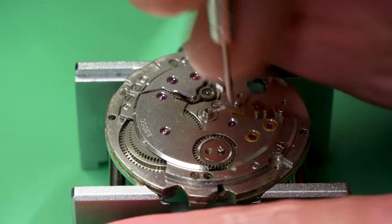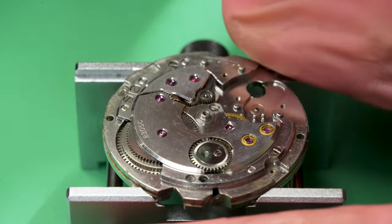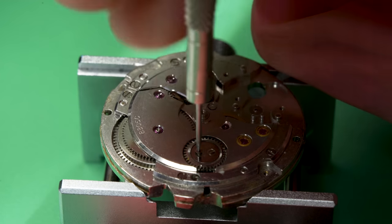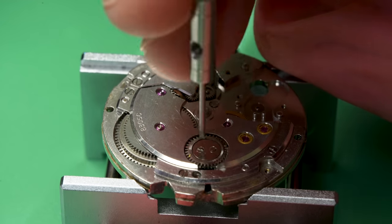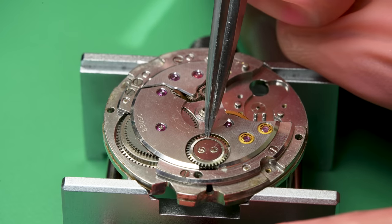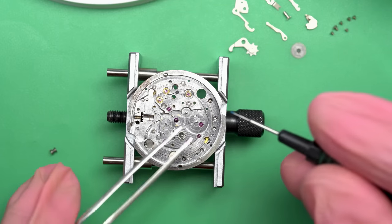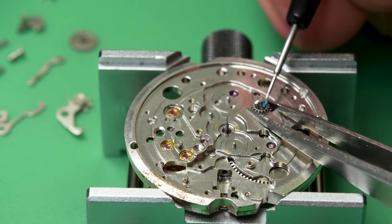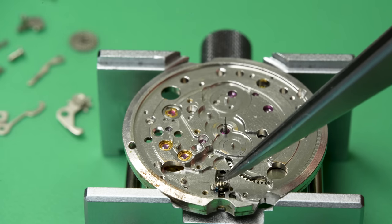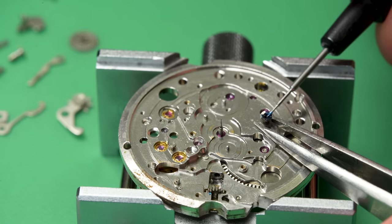For something like a wristwatch, that's perfect. If regularly serviced — meaning you take your watch in to get it cleaned and oiled — they will run effectively longer than a human lifetime with no issues. The wear when they're properly lubricated is absolutely minimal. Usually when pivots get worn out, or even if a jewel gets scored, it's because there's no lubricant at all — the oils dried up long ago and people just keep wearing the watch until it eventually wears that part down.